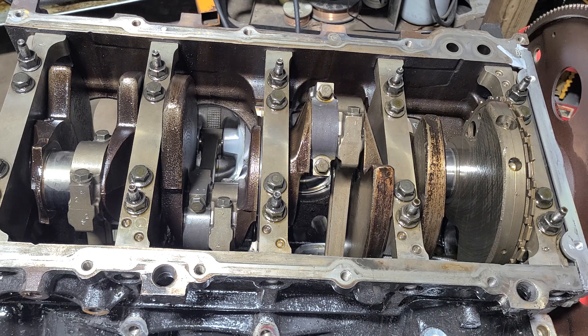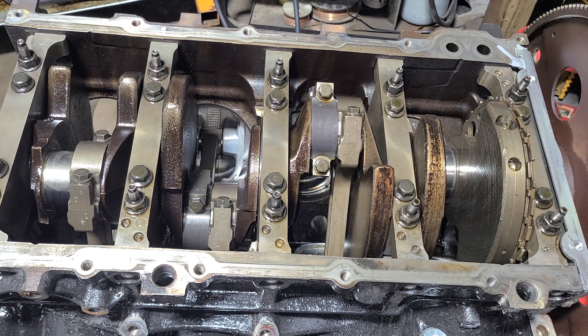A lot of times people will grab an LS from the junkyard, runs and drives, everything's cool with it, and you want to put it in your vehicle. You want to make sure that this thing can last longer, so you pull it apart and put new bearings in it — new main bearings, new rod bearings, new cam bearings. You'll clean everything up, put a new timing set on it, all new galley plugs, get the block real clean. That is a great thing to do.